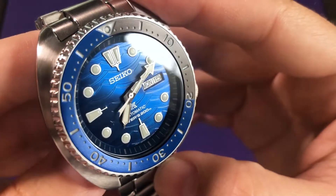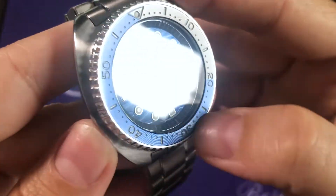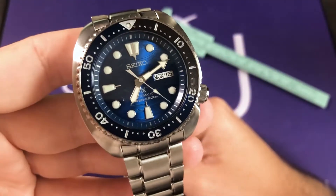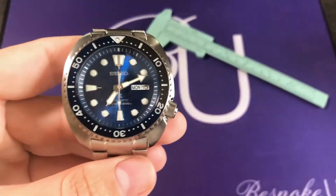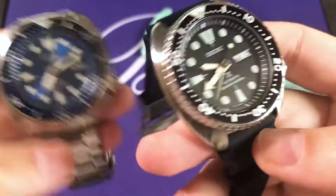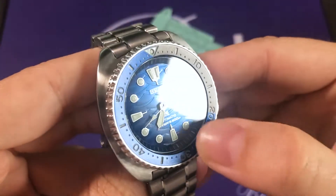I'm not 100% sure what material this bezel is. It almost looks like ceramic, but in most cases ceramic can't be milled or textured with these ridges without it cracking. Maybe it is — I just couldn't find information online as to what it is. But nevertheless, it looks great, and it's a nice deviation from the traditional Seiko Turtle bezel insert, which is just flat — different not only in color but also in texture.